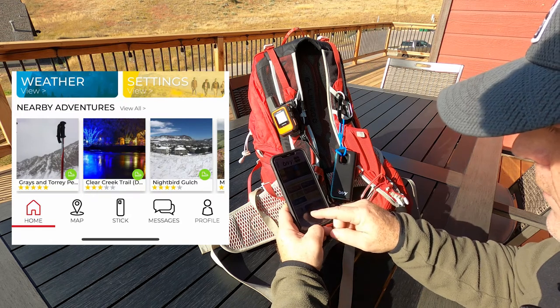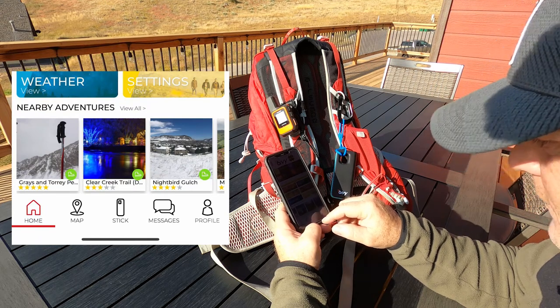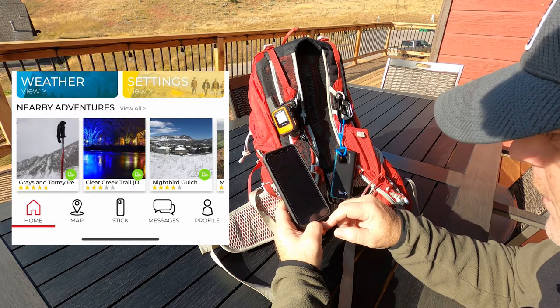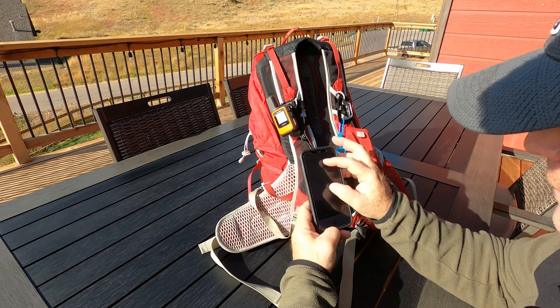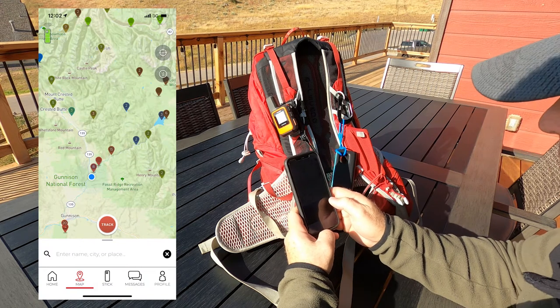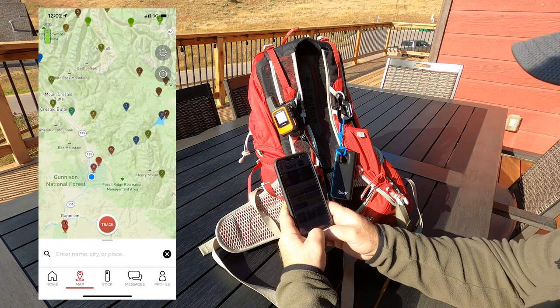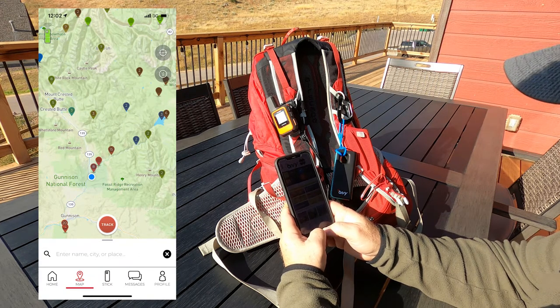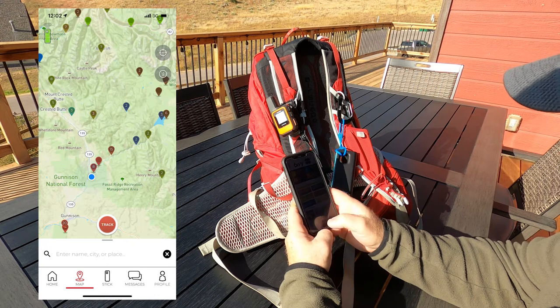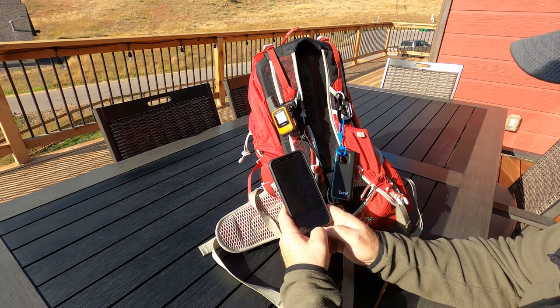Down at the bottom it shows nearby adventures, which is pretty cool. For example, here's a West Ridge Trail — if I click on it, it zooms in to show exactly where that trail is. This is an advantage over some other satellite messengers: it doesn't just show trails, it shows campgrounds, rivers, kayak spots, mountain bike trails, and more.